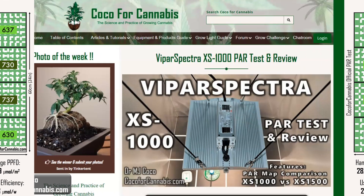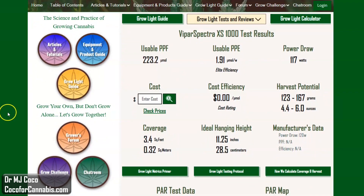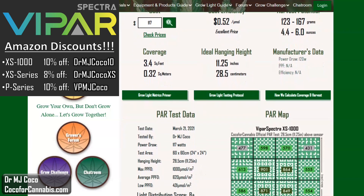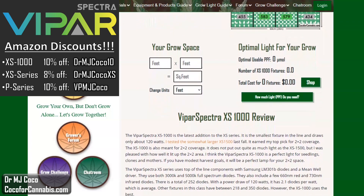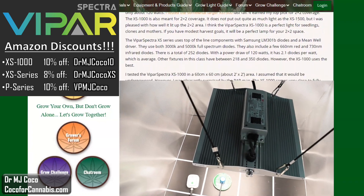Let's check out the test report page. I publish these test report pages for each fixture I test — they include all the data and maps from the PAR tests and my written review. Here's the main data for the ViparSpectra XS1000. You can find our discount codes and shopping links. We have Amazon discount codes for all the XS and P-series fixtures from ViparSpectra. With our discount, the XS1000 will cost only about $117 — that's $0.52 per micromole — and you could harvest up to 6 ounces. Below that, you'll find my written review. The ViparSpectra XS1000 is a great little light. Almost every grower could find a good use for it — you can put it in a 2x2 space for the full grow, or reserve it for seedlings, clones, or mother plants.